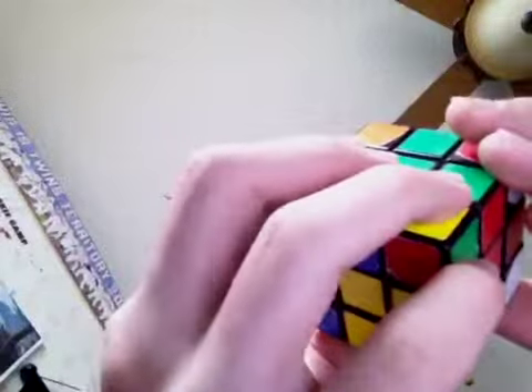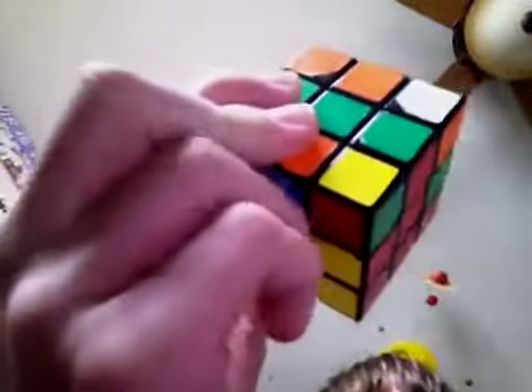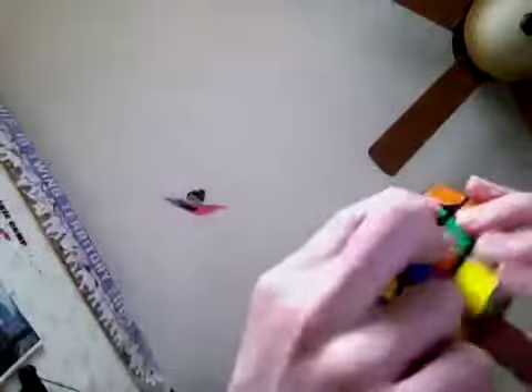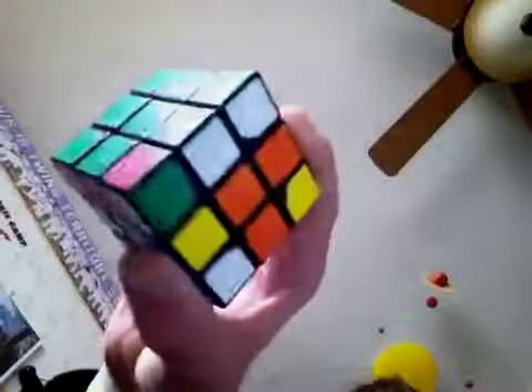Instead of turning the whole cube, you would turn the top face so you have another unsolved piece in that spot. Always use the same corner spot for right inverted, down inverted, right, down — just keep turning the top face to put a new unsolved piece in that spot. Keep doing right inverted, down inverted, right, down until it's solved. You should come to something where everything is solved except two corner pieces — keep doing the algorithm until the cube is solved.